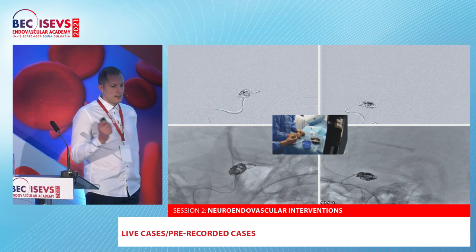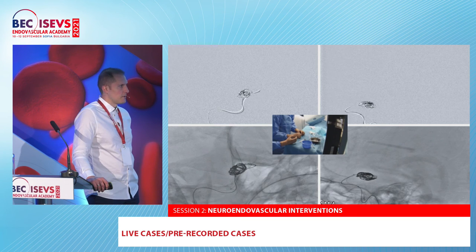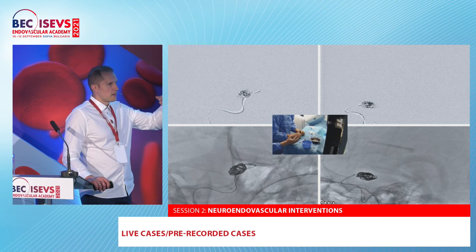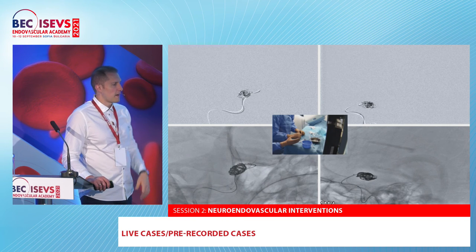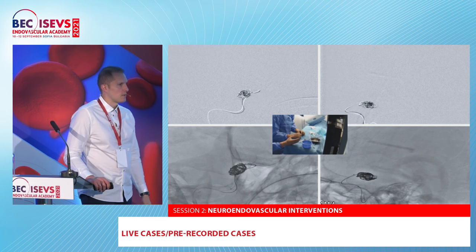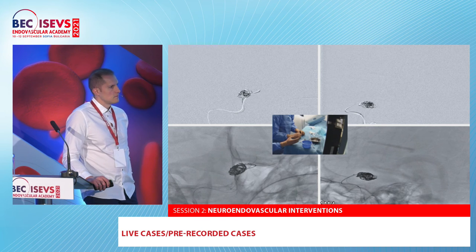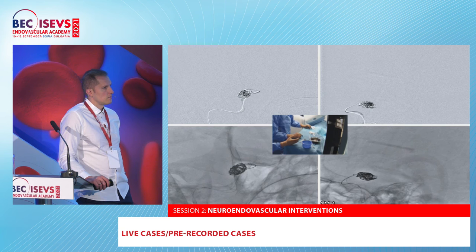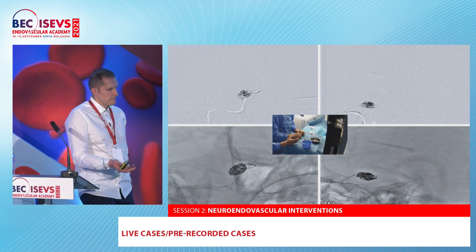We showed in the presentation a giant symptomatic aneurysm. For aneurysms above 20 mm we do staging: at the first stage we pack as much as possible, and one month later we put a flow diverter to spare the large thrombosis. Here we put the Nautios with relatively loose packing and there is no recanalization at one month. It's not just coil compaction — the issue in giant aneurysms is at the dome where the thrombus is, sometimes without any membranous wall, so the coils get pushed into the thrombus. This device may prevent that.